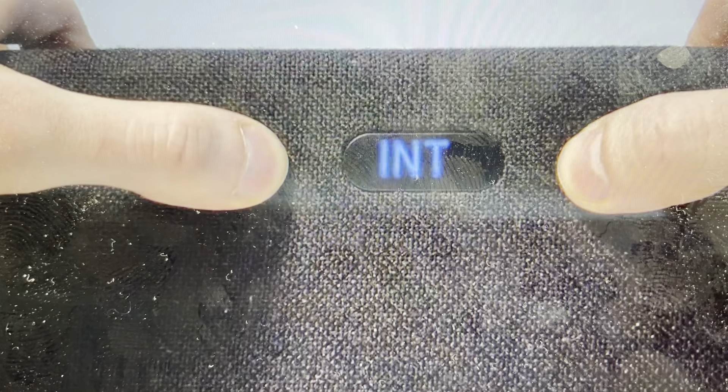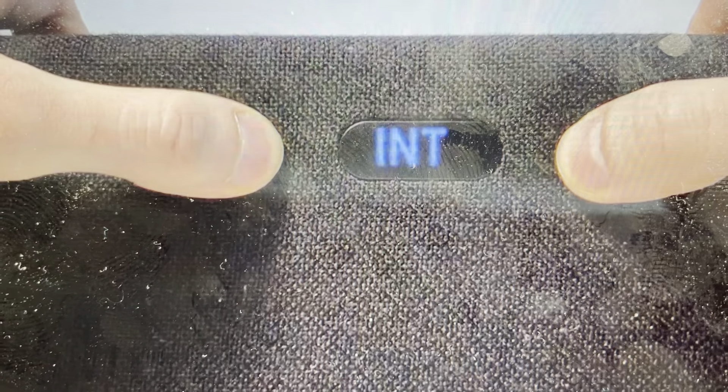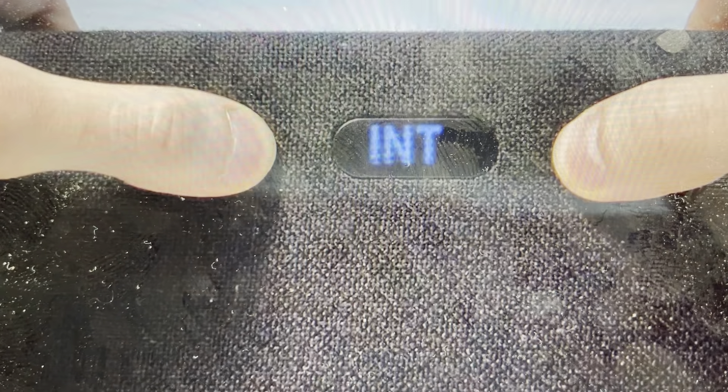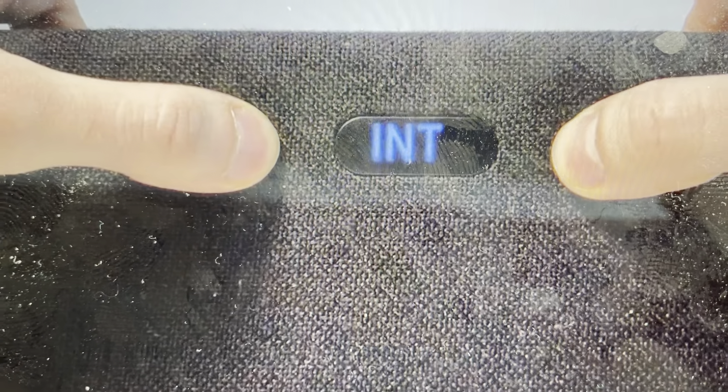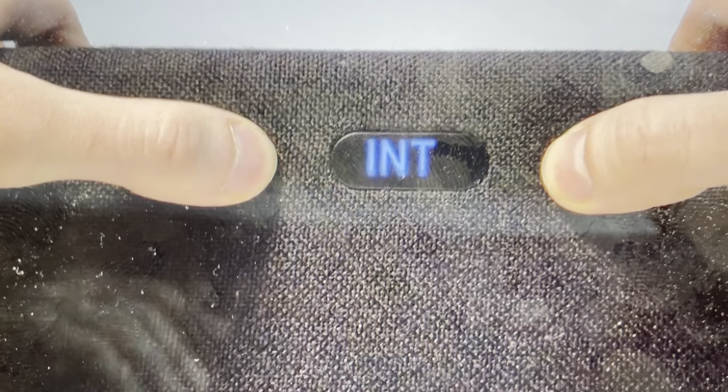All we're going to do is with the power being turned on, we're going to press and hold simultaneously the volume down and the volume up buttons on the soundbar as shown here. We're just going to keep holding it until we get this — INT appears on the screen. Once the INT appears on the screen, you can let go and it will continue its reset process.